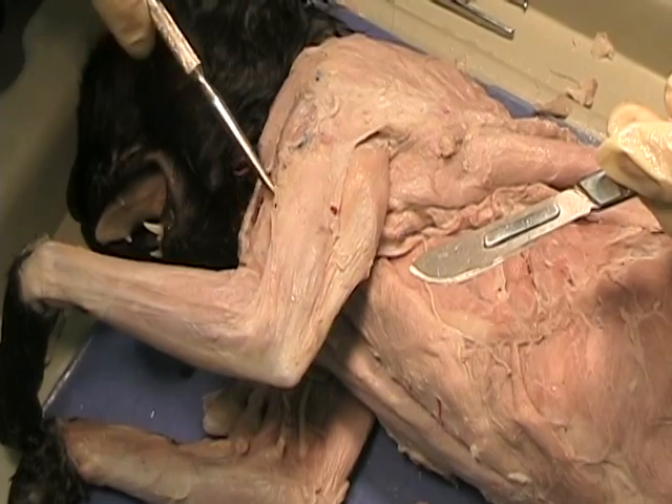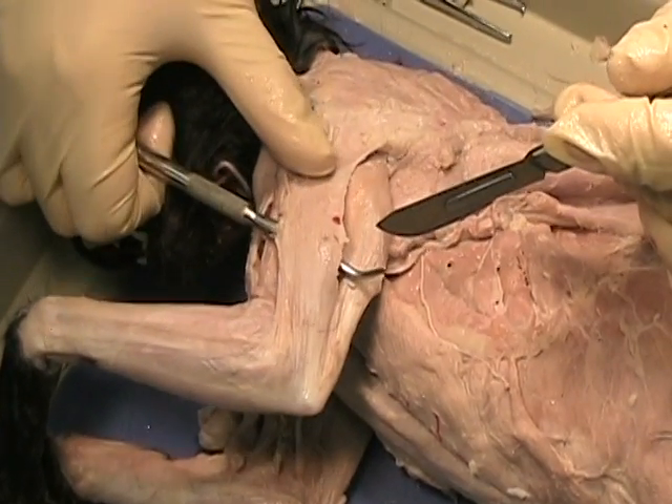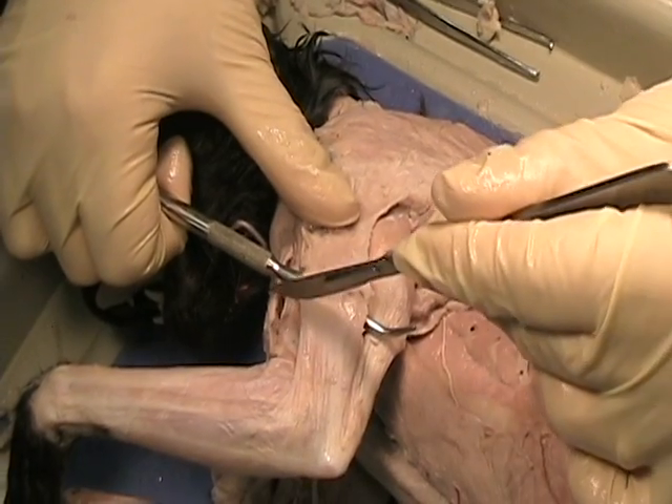Now what we're going to do is take and get a probe underneath the lateral head. Here's the lateral head by itself. We're going to transect it right down the middle.